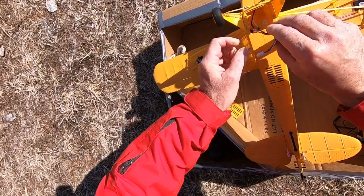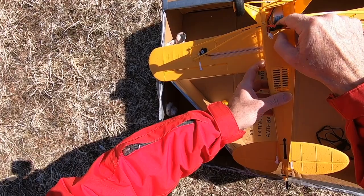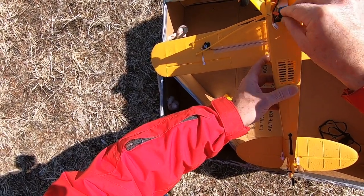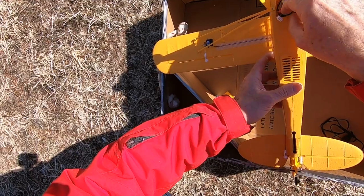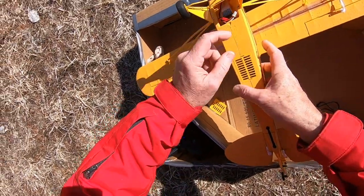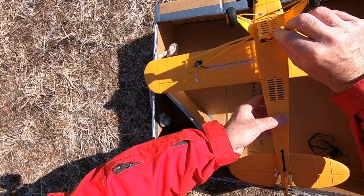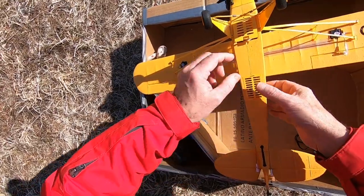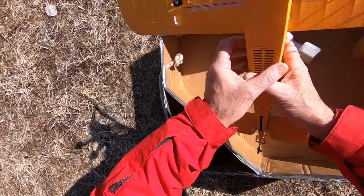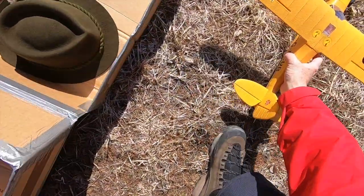Plug it in, put the battery, then put the battery there — mind the wires. Plug it in here inside, close the compartment, then put the plane horizontal. And here is the problem...